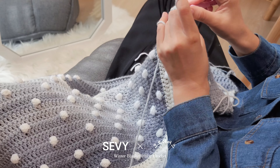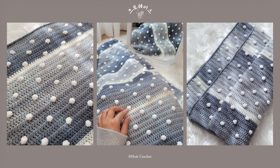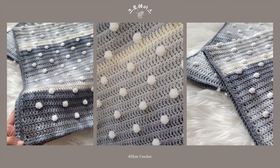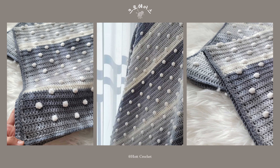안녕하세요. 이번 작품의 겨울을 맡은 하트입니다. 저는 사계절 중에 겨울을 가장 좋아하는데요. 그 이유는 차갑지만 반면에 따스함을 담고 있는 내리는 눈 때문이에요. 계속 만지고 싶은 눈송이 방울과 자연스럽게 펼쳐지는 예쁜 색감의 그라데이션으로 지루함을 덜어드리고 뜨는 재미를 드리고 싶어요. 포근함과 따뜻함을 겨울의 블랭킷과 함께 나누셨으면 좋겠습니다.